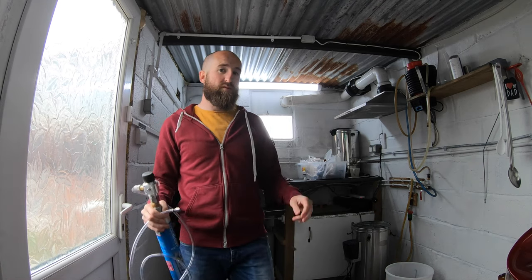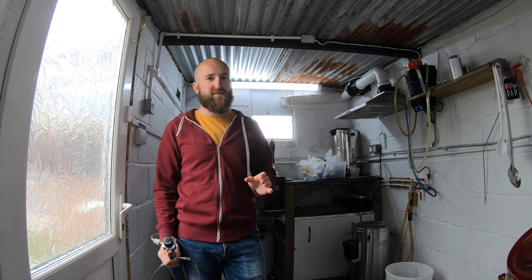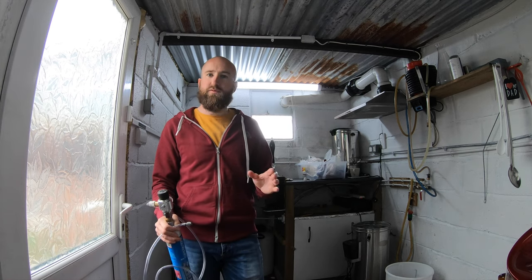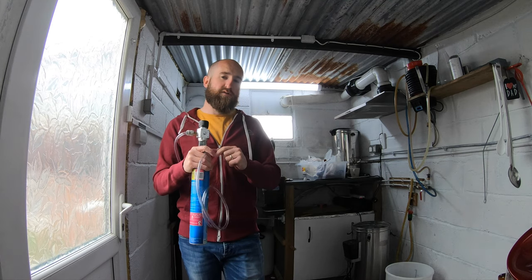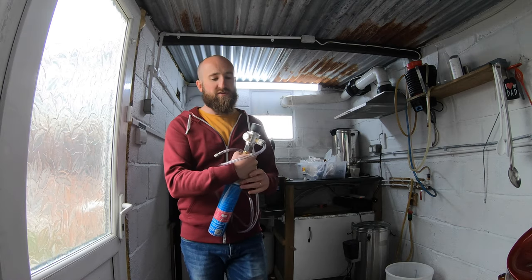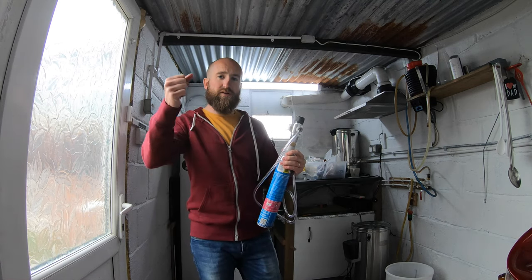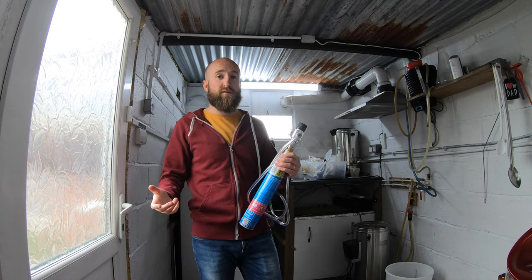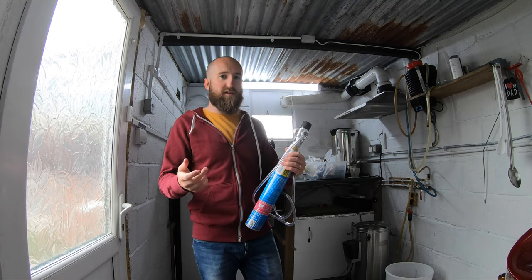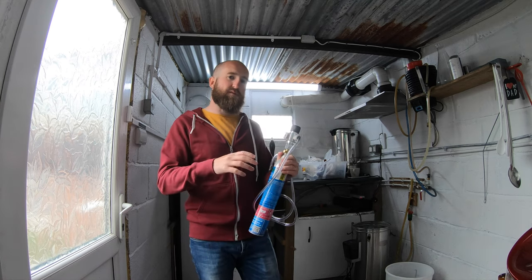The first beer to go on this new cask system is going to be the Vacant Gesture from Harry Brew 69 - that's ready to be kegged today. I'll leave that to force carbonate at about 5 psi - don't want much fizz, just don't want it to be a completely dead beer in terms of carbonation. Sitting alongside it in the fridge will be this CO2 bottle - as I'm drawing liquid out I can turn this on to a slow trickle of CO2 to equalize pressure and top up the keg through the inlet post.